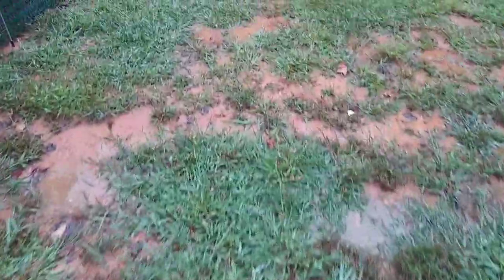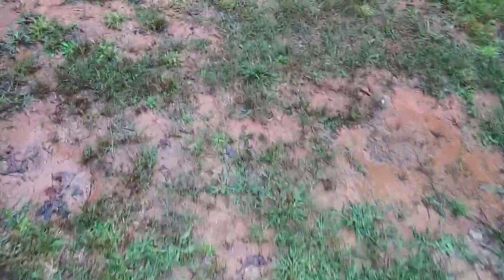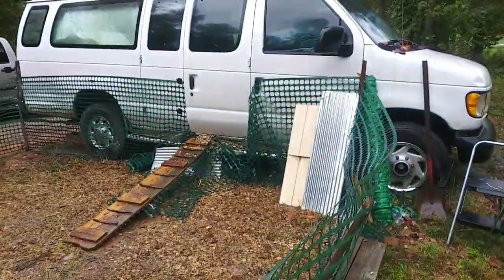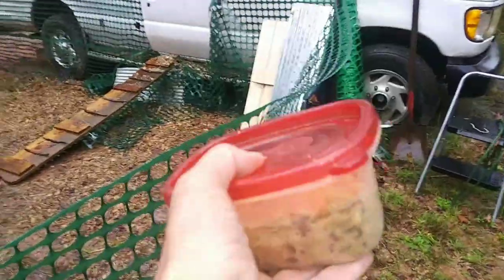Look at how wet it is out here. This is what happens to my lawn — it just turns into a swamp, basically. So I've got to hop over this, get up in there without any chickens getting out, and distribute the nummy.